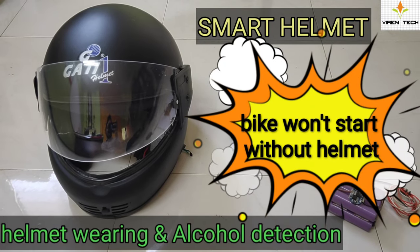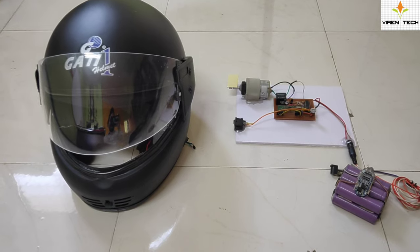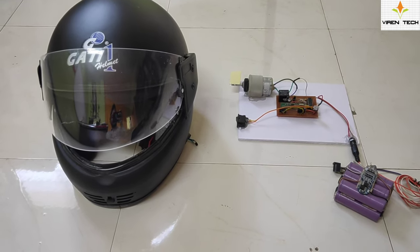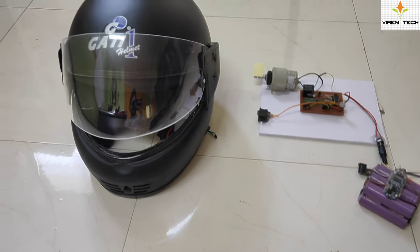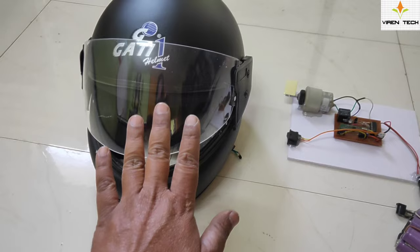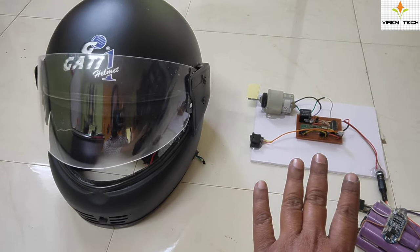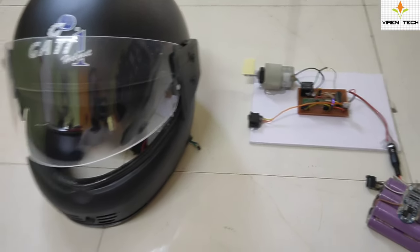Hi, welcome back to a brand new episode of Virendec Automation. Today I am going to demonstrate a smart helmet project. There are two units: one is inside the helmet which is the transmitter unit, and another is the receiver unit. This receiver unit is going to be connected with the bike ignition switch.